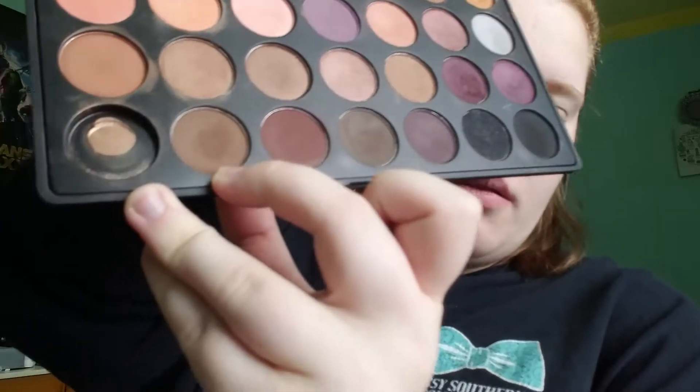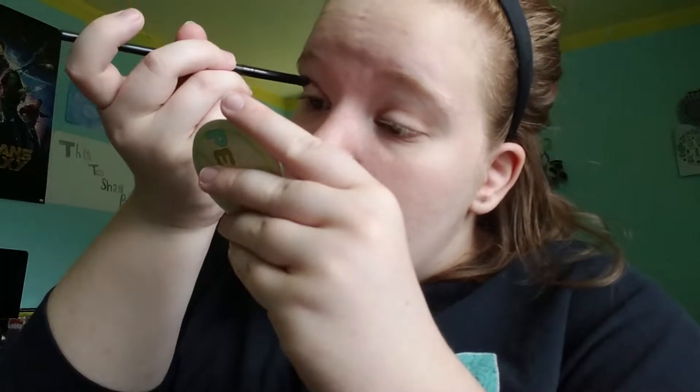If you guys would like to see a tutorial on the double cut crease, just tell me, because I have to practice it a little bit more. I'm going in with the second-lightest matte brown shade in the palette, and I'm just buffing that into my crease. I learned from Laura Lee that it's better to use a dense pointed brush like this because it doesn't flop as much — it won't shoot out powder on the side of your face.